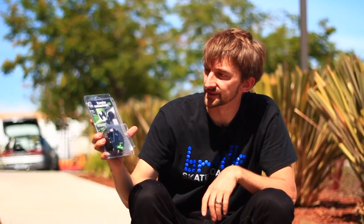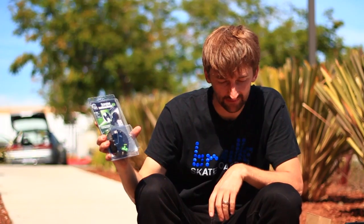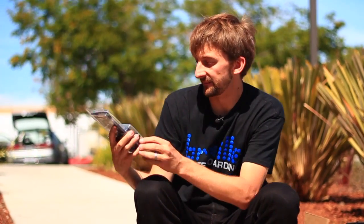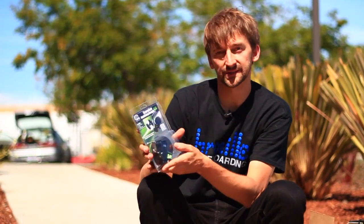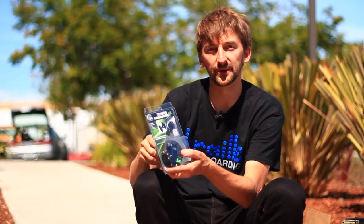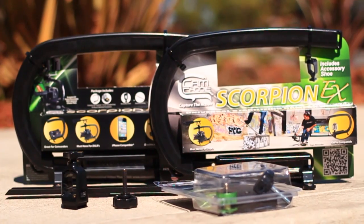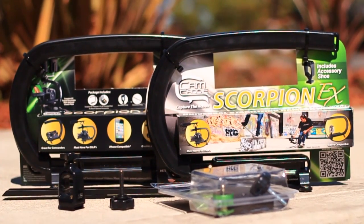The next thing we got in here is the Scorpion Stabilizing Weight Kit. One thing about these handles is that they can be really light, so if you put some extra weight on there it can help to stabilize the whole rig and just make it a lot more smooth. A huge thanks to CamCaddy for sending us all this awesome gear — we're definitely going to be using it and filming some rad videos.